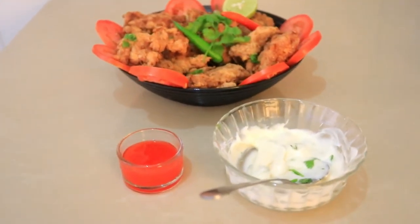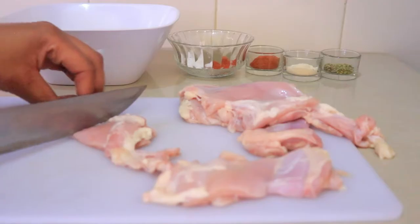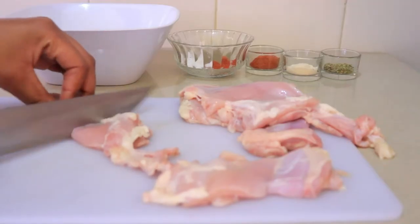Hi guys, welcome back to my channel. I hope you guys are doing well. Today I'm going to be making a chicken recipe — fried chicken. So let's get started.